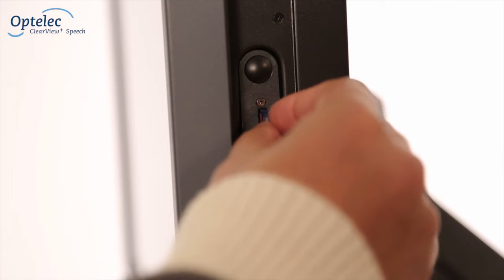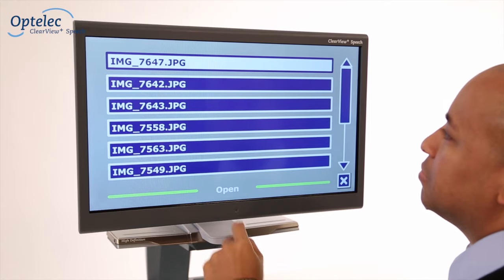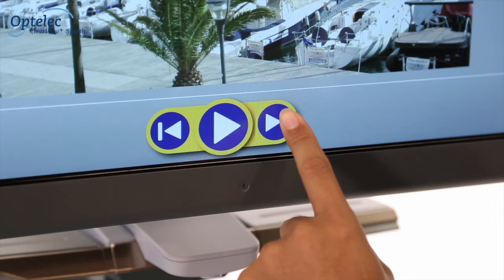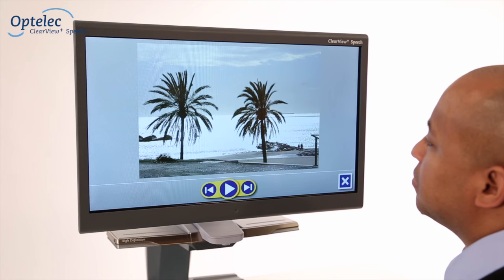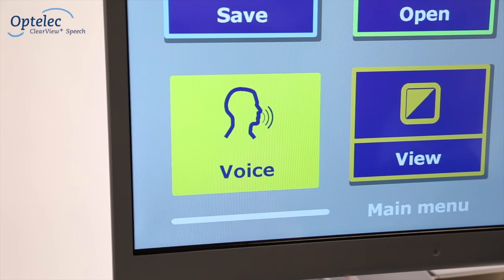You can save and open documents using an SD card or a dongle. In addition to viewing documents, the Optelec Clearview Plus Speech allows you to easily open photos. When using the Clearview Plus Speech, select the desired language and voice from the menu.